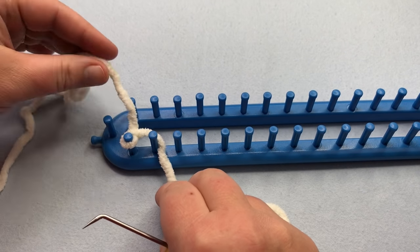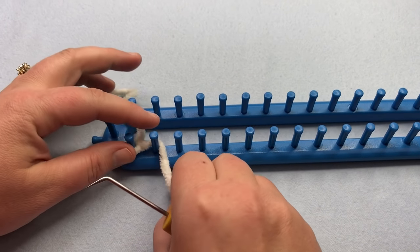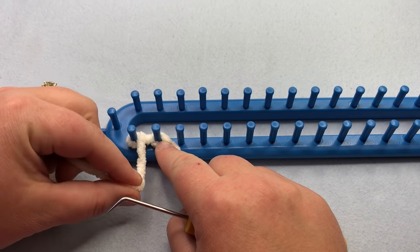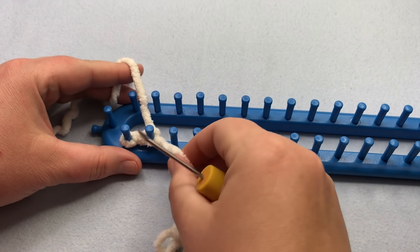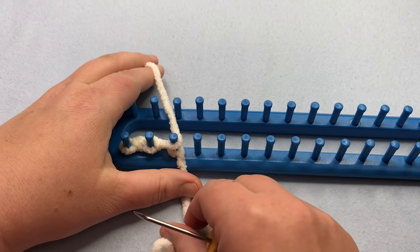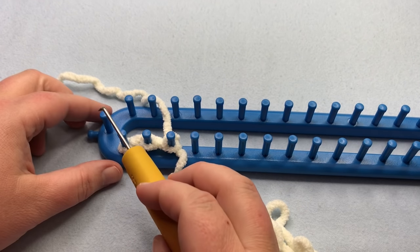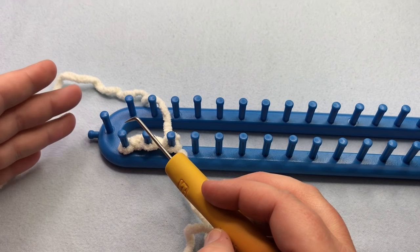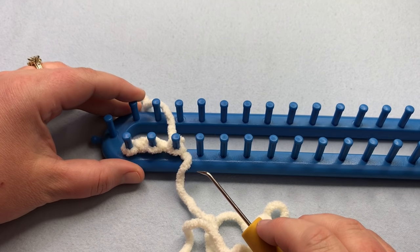Put your tail towards you and the ball in the back — keep these separate so you know which is which. Wrap your tail around in an E-wrap on the second peg, then take the ball and wrap in the U-stitch — in the front and around to the back. Then lift up and over to knit that stitch, which locks it in. Move on to the next one: E-wrap with the tail, U-wrap with the ball, and knit the stitch over. For the blanket, cast on all of your pegs and stop at the end — do not connect. Pause your video and I'll meet you back up for the first row.